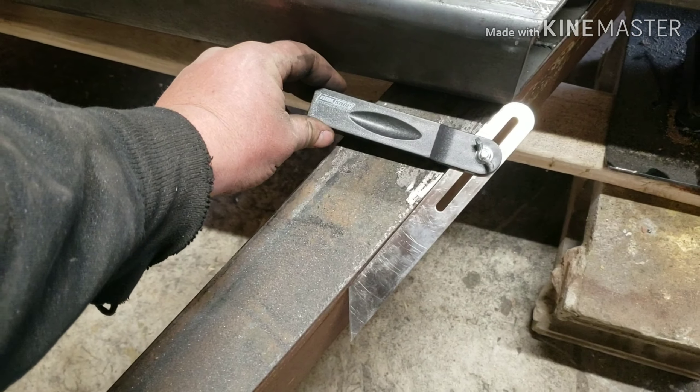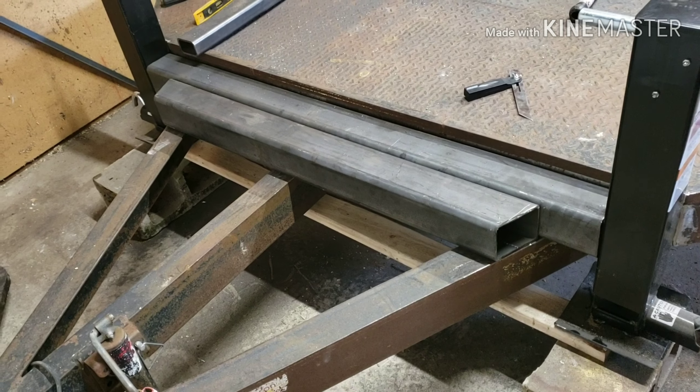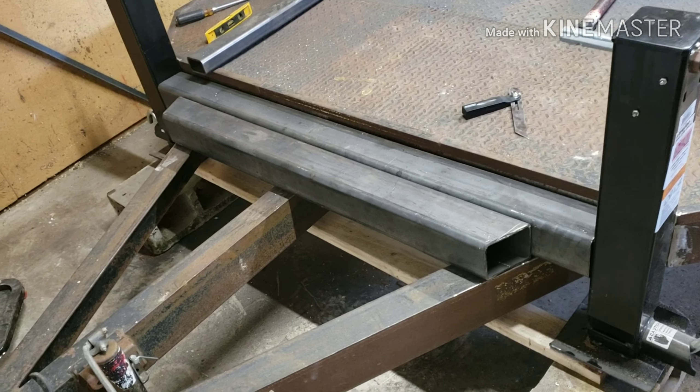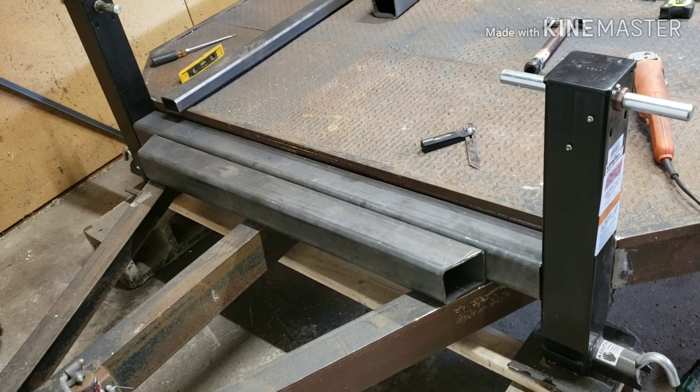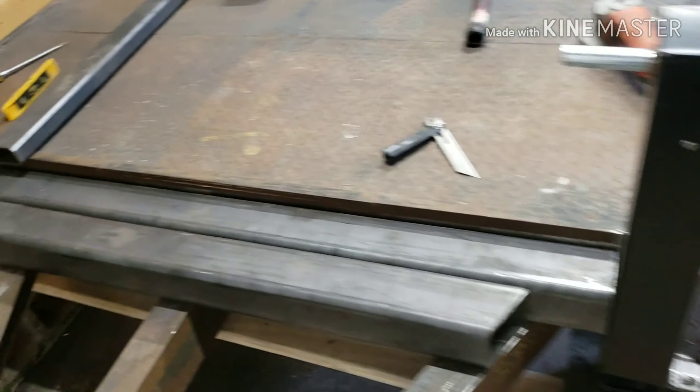That'll be where the back side of the winch mounts up. Before I weld this all together, I'll want to dry fit my winch and mark out my holes and get my holes cut. And then underneath, I will need to cut a bigger hole so I can get a socket in there to tighten up the winch to the top. Once I get those holes cut out, I will get those two pieces welded together and then weld to the jacks and to the trailer along that edge there.